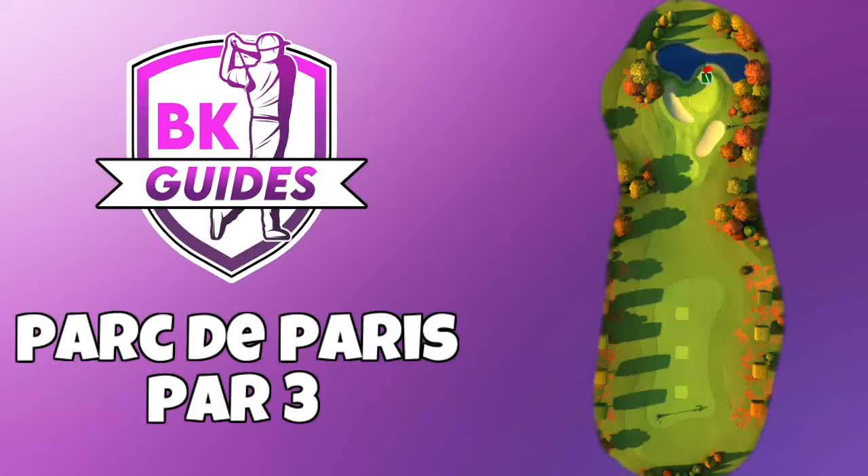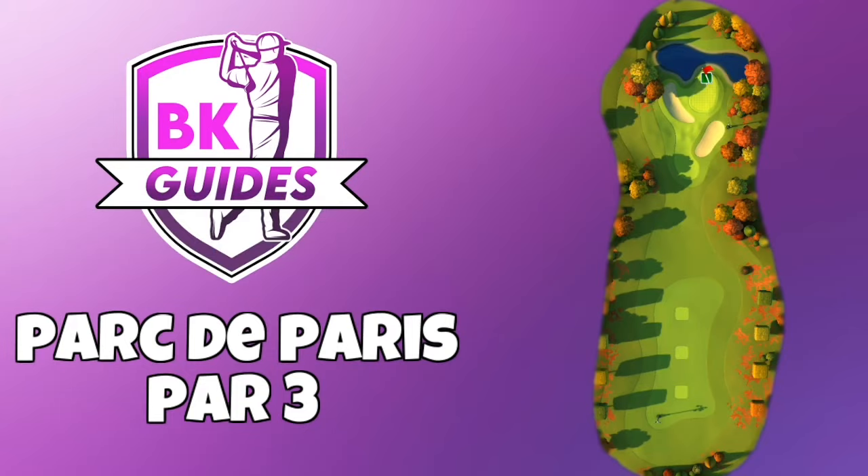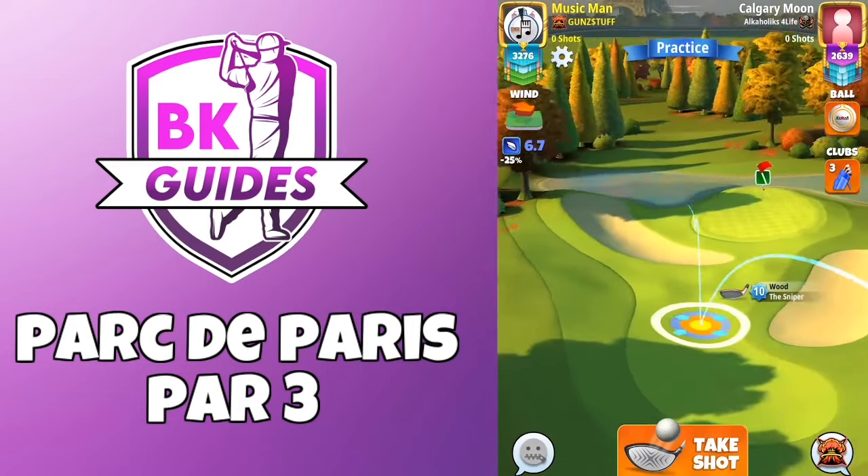In this video we're going to look at par three here from the park to parry course, pro and expert division, which is of course from the second tee. We do have some headwind in this one, so I'm going to talk you through the replay and let you know the adjustments as well. Don't forget to hit thumbs up and subscribe to the channel if you haven't done so already — it is totally free.